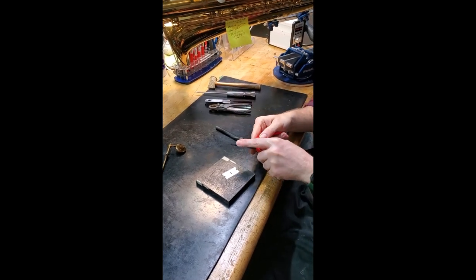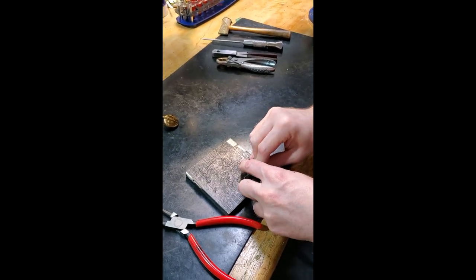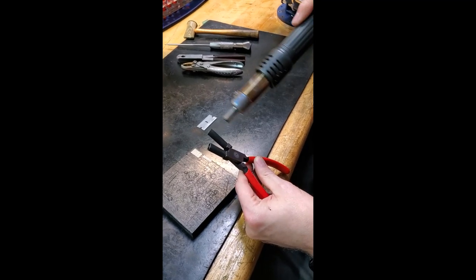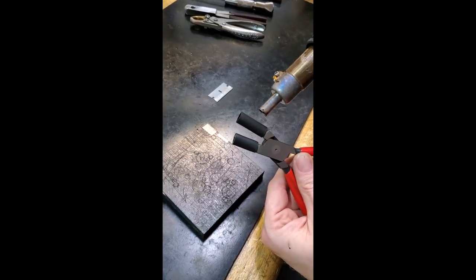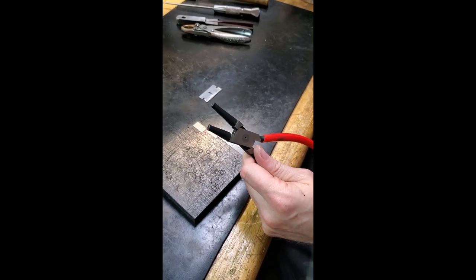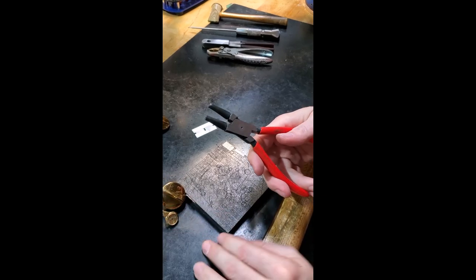A tip from the pro shop: for those of you using round nose pliers who want a little extra cushioning, get yourself some heat shrink hot glue filled tubing. Check this tip out — now you've got some cushioning for your jaws, no more marring the keys. Pro shop tip.